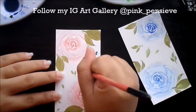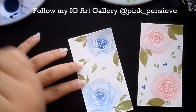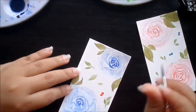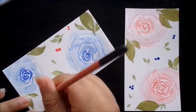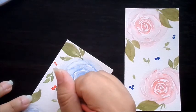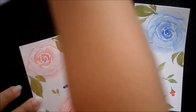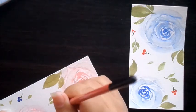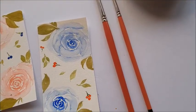We can also add some tiny berries just to make it a bit more interesting. Here they are.